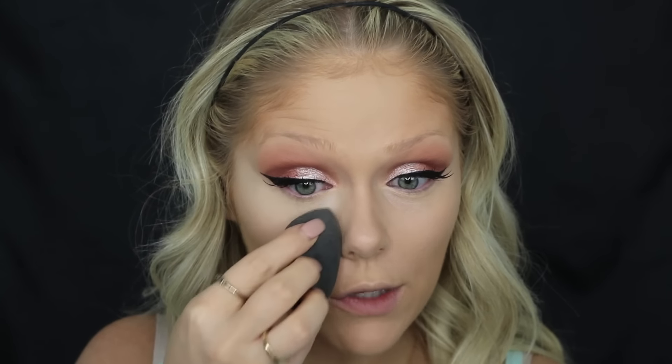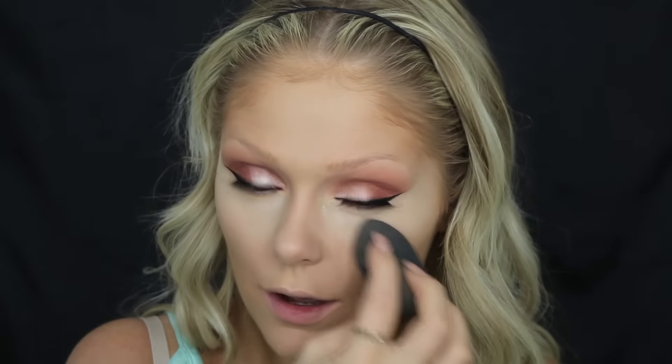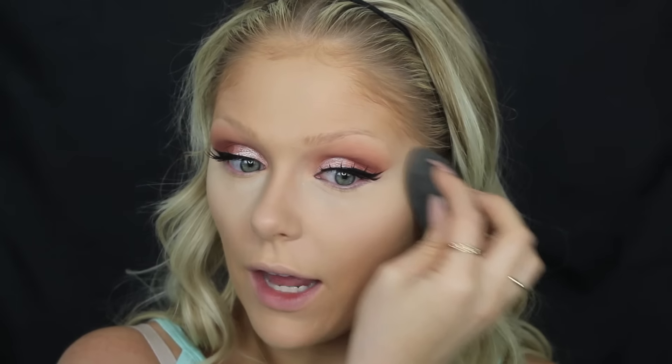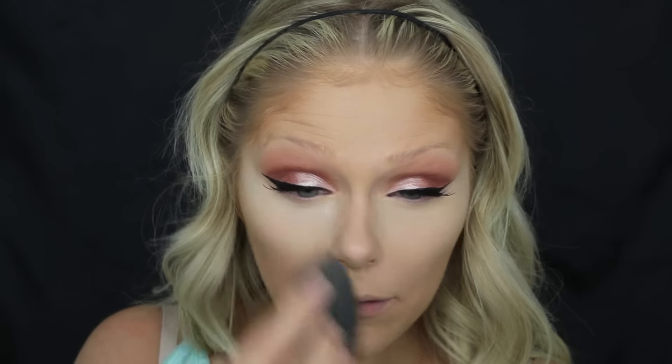I do want to look for other powders to do this because the Laura Mercier Translucent Powder is amazing — I'm sure you guys know that, everybody talks about it. But it's also expensive, and when you bake you use a lot of product. I'm not trying to go through this whole big thing in like a month, so I've got to look at the drugstore and see what loose powders they have that are worthwhile and a little bit cheaper, because I'm not trying to go through this super fast.